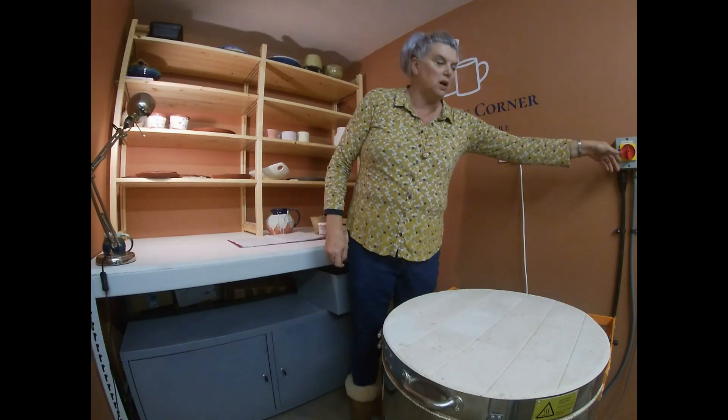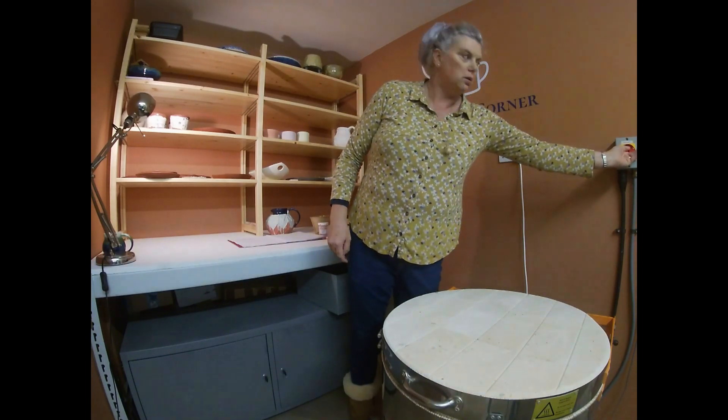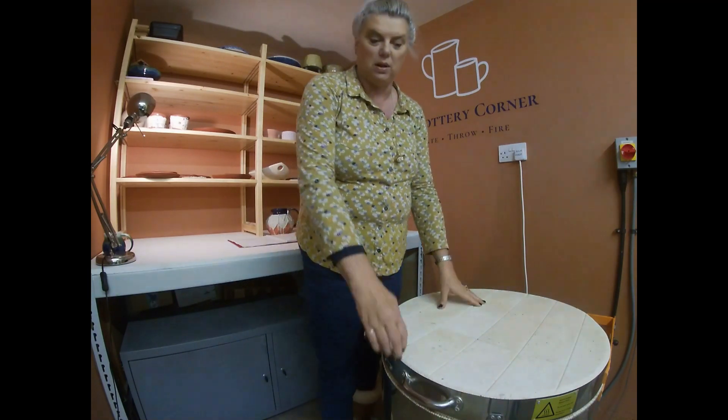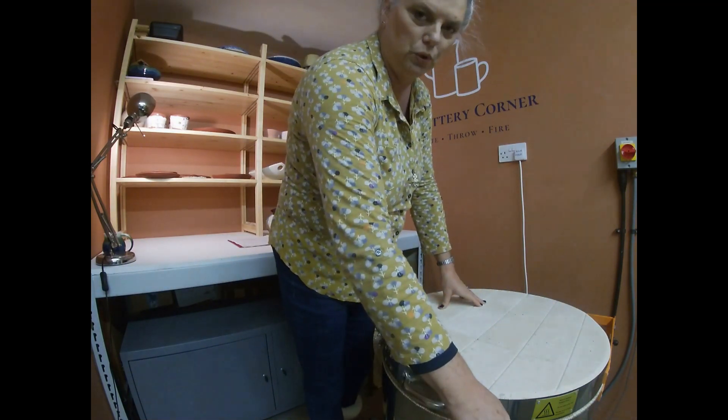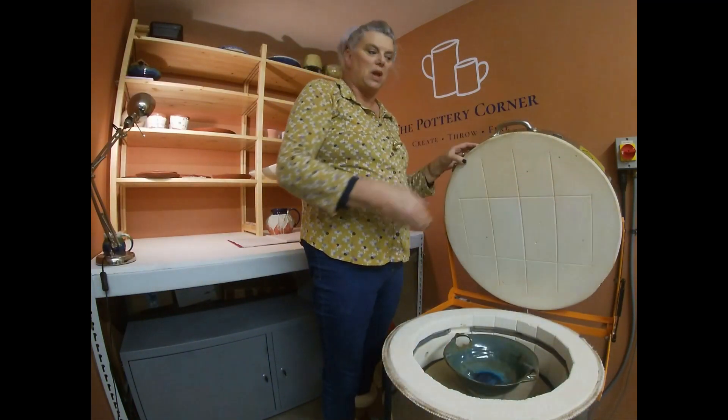The kiln is down to 10 degrees centigrade so it's cold, it's ambient temperature — it's actually quite cold in England at the moment in December. So we'll carry on now without further ado and I'll flip the kiln catch.